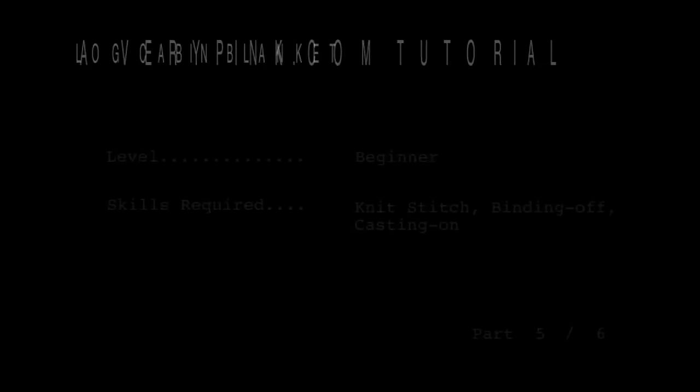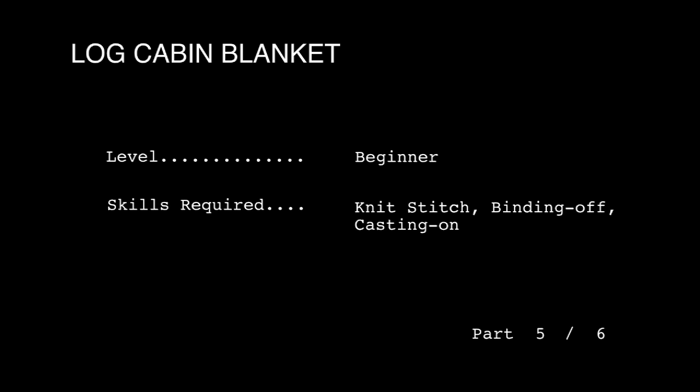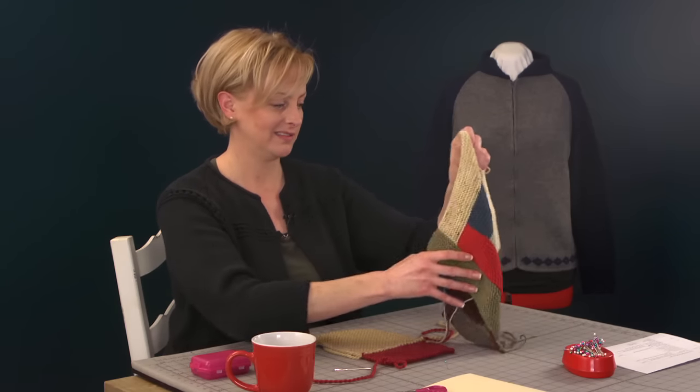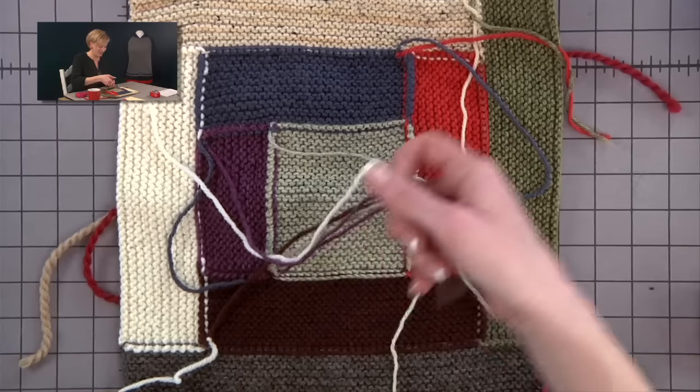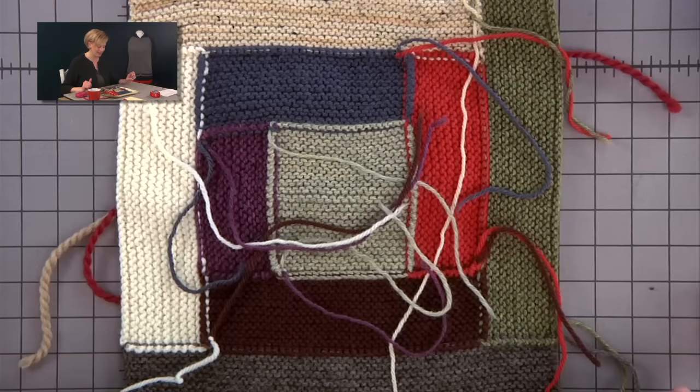Next up we're going to talk about weaving in the ends on the back of the work. Yes, with this blanket you're going to have a lot of ends to weave in. Usually when I teach someone the really correct way of weaving in ends, they end up disliking it less. I don't mind doing it — I think it's pretty fun.